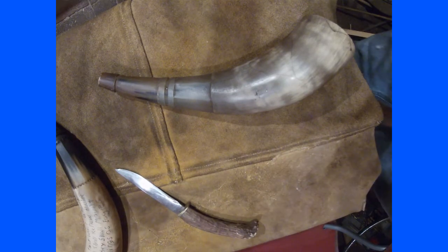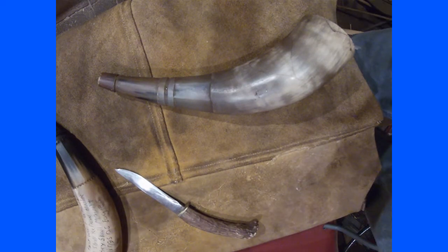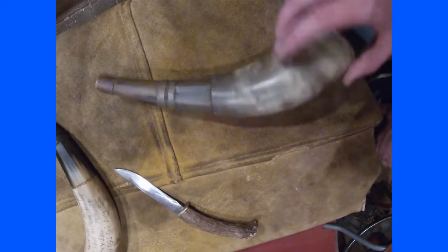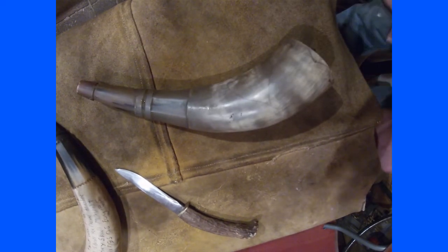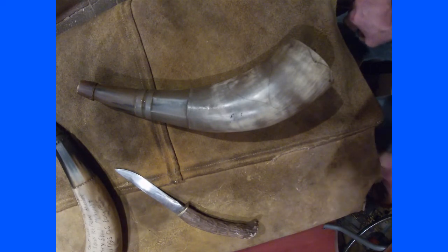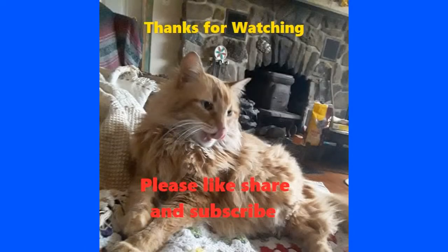I do have some of my other early horn work that I'm going to be taking a look at, so make sure you like and subscribe and have a good day. Thanks for watching — remember to like, comment, subscribe for more great content, and check out our Instagram page at Squirrel Tail.